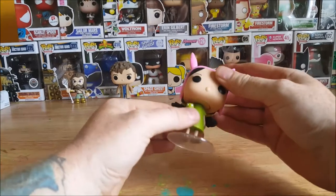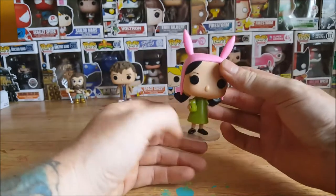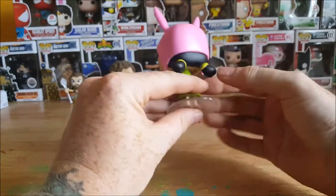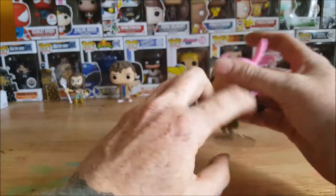There is no hindrance from the pigtails, so that's good. She's got a very stiff pose, like she's portrayed in the cartoon series. You got the yellow rubber bands or hair ties for her pigtails.